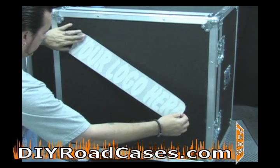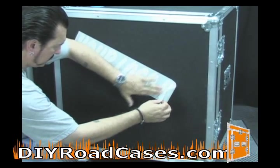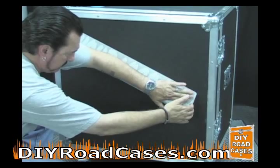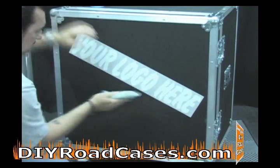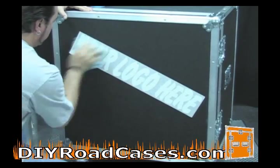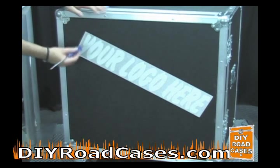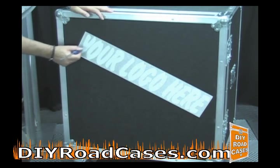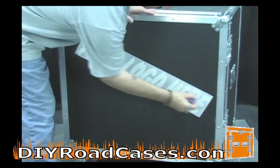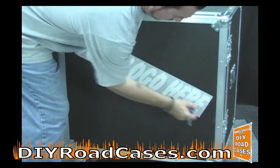Pull off the first backing that reveals the adhesive for the lettering and this secondary backing that is covering the lettering. The adhesive on the lettering is much stronger than the secondary backing. Take your lint-free rag, rub it down real good, and make sure that everything is in place — it'd be best to let it sit for a while. Also take some type of a rounded smooth surface; I use the end of a screwdriver and trace around the letters along their edges to make sure that they adhere very well to the ABS.